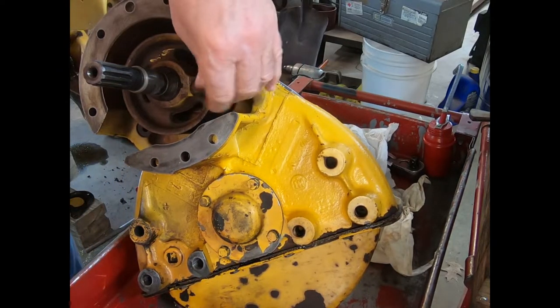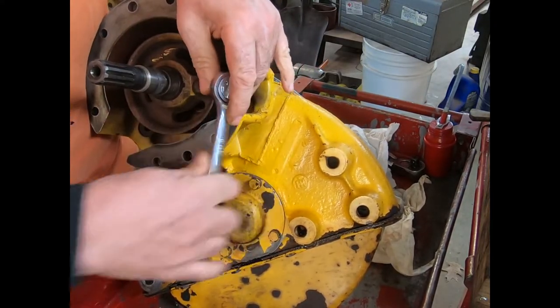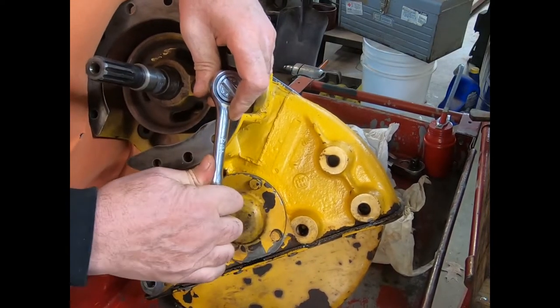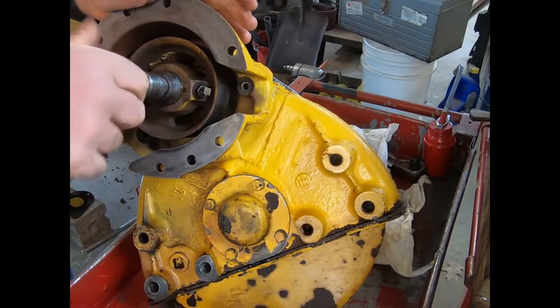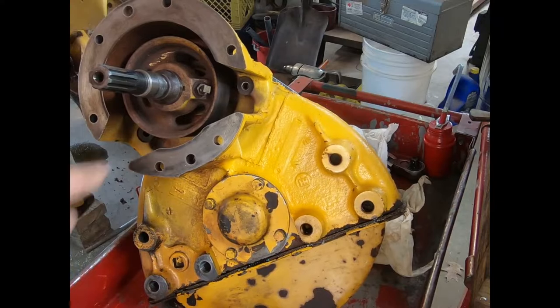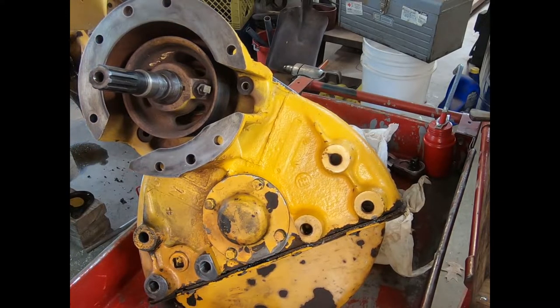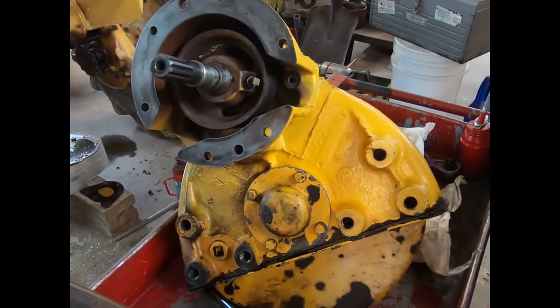That's up tight, then we'll take up the jam nut. Now we're ready to tackle the brake band, and I'll bring it back here when we get ready to do something.